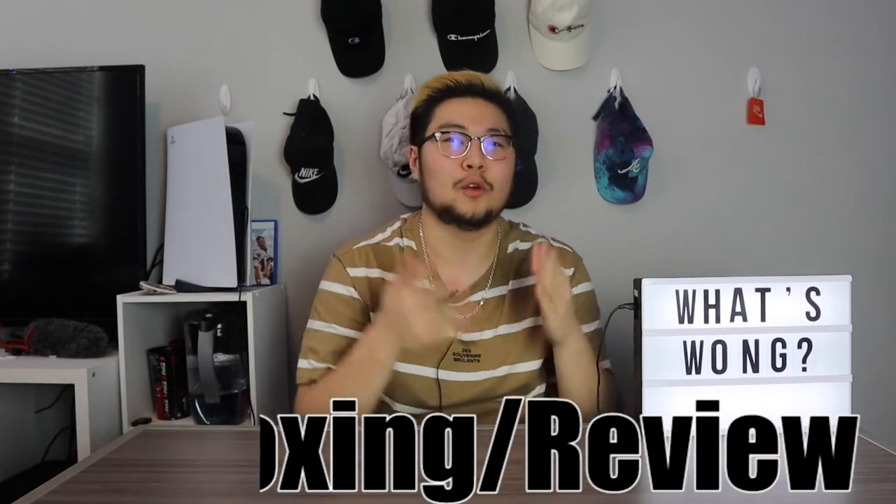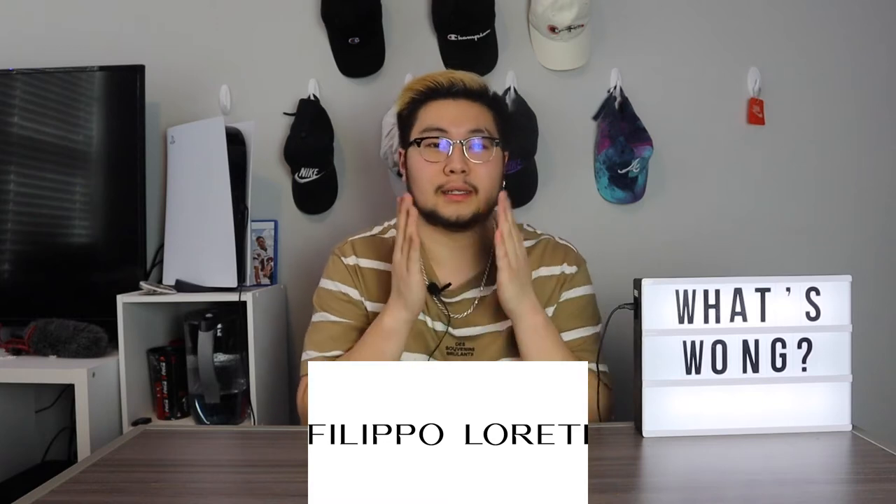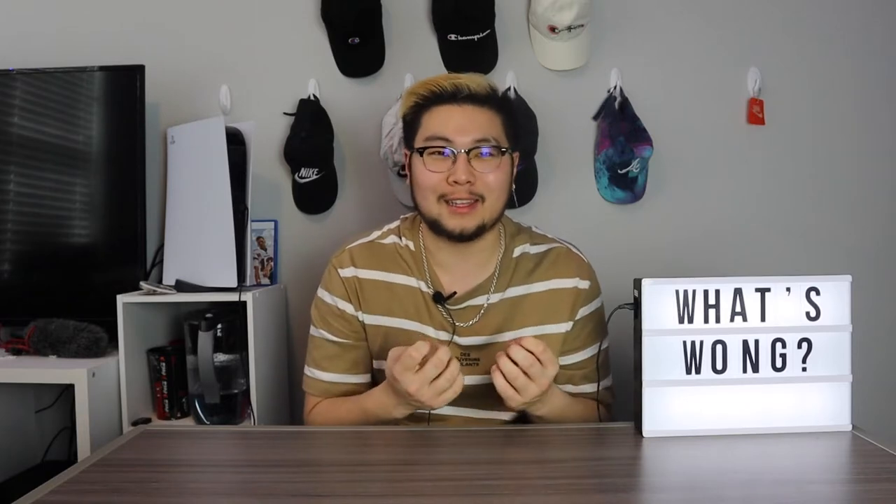Hey guys, I'm Jack and I'm back with another video. Today's video is an unboxing slash review video, and it's actually my first ever sponsored video. Shout out to the company Filippo Loretti, which is an Italian luxury watch company for men and women. They have multiple different varieties of watches that you can check out — the link will be down in bio.